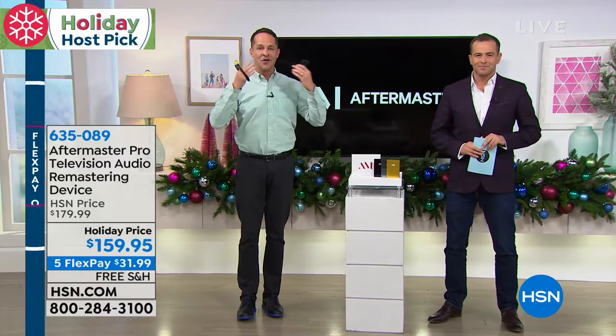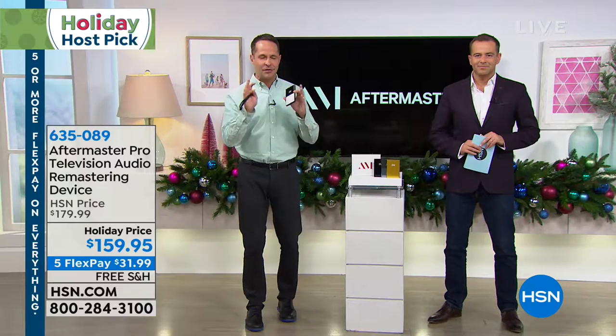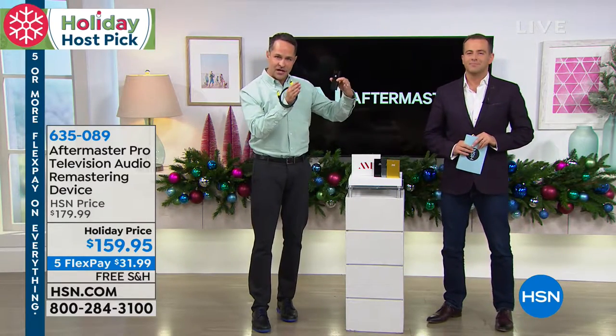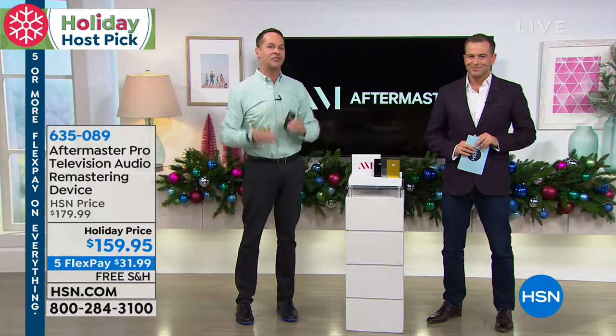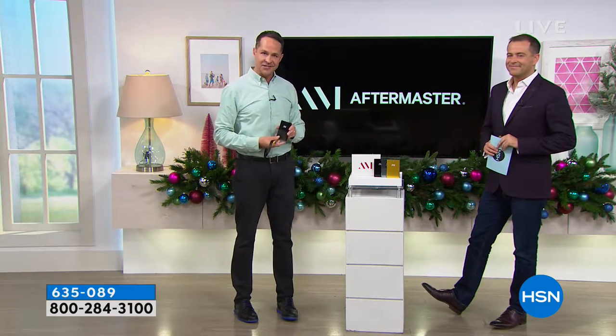I want you to hear what this does for you, so we have a video we're going to show you now. Pay really close attention — we set this up so there would be no variables, so you could hear exactly what the sound was before and exactly what the sound is after. You're going to see it full screen on your television. This is the Aftermaster difference.